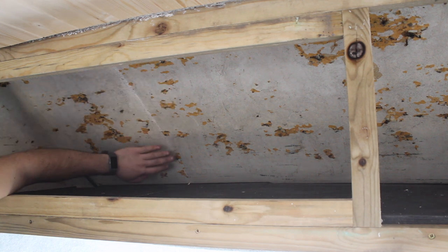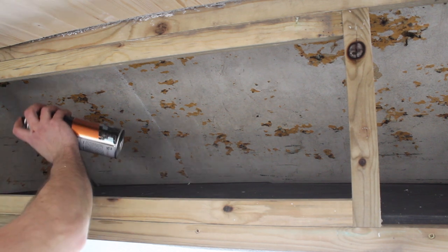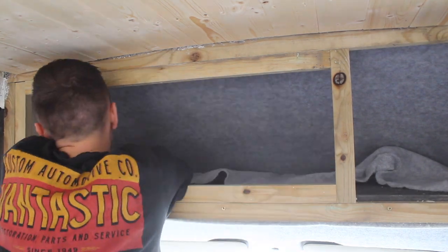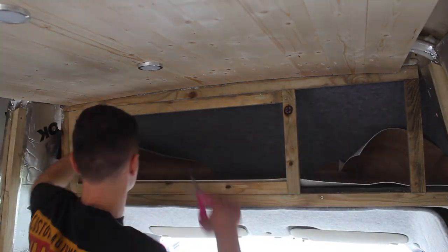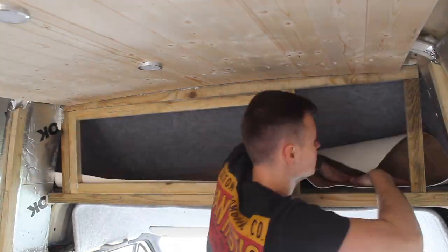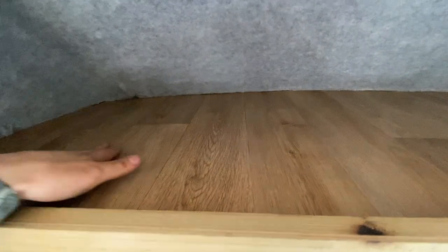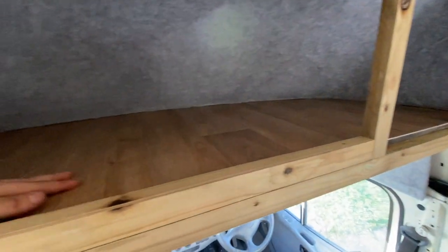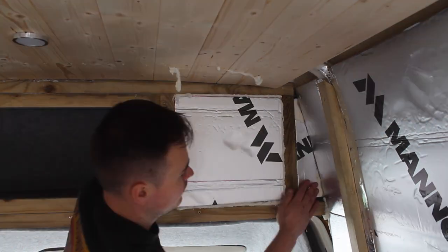I'm going to use some four-way stretch carpet to cover the inside of this cupboard here, and then some lino to go on top just to neaten it up a little bit. This cupboard is now lined with four-way stretch carpet — grey, matching the headliner — and it's also got some vinyl flooring inside the cupboard just to line it, making it easily wipeable. I'll finish off by insulating the cupboard with some leftover Celotex and expanding foam.